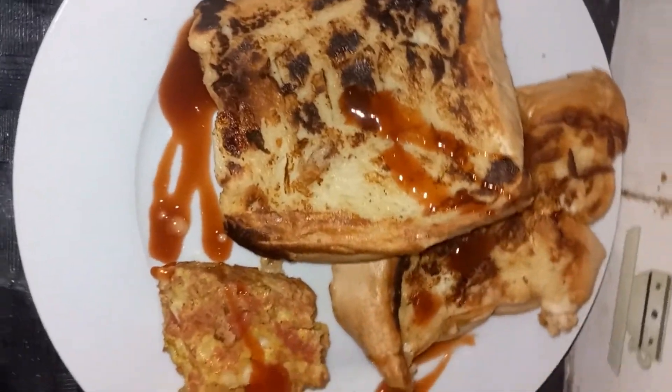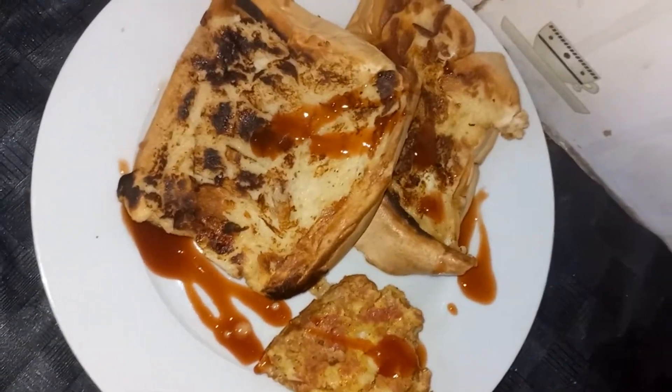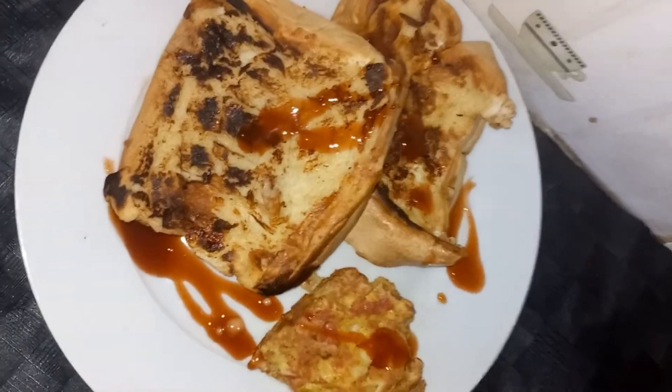Hi guys, I want to share with you my favorite breakfast bread donuts with some meatloaf and a touch of ketchup. My ingredients: you're going to need bread, milk, and egg — these are the main ingredients. If you need to add any other seasoning, you can add it.